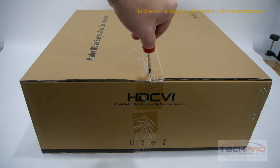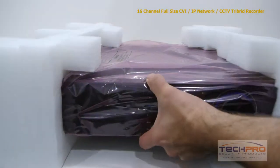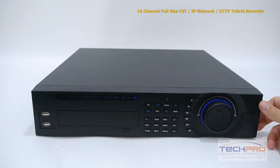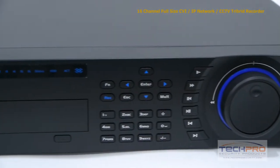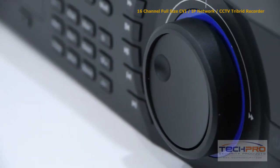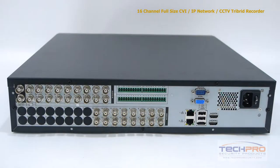This is our 16 channel full-size tribrid CVI IP network CCTV digital video recorder. This tribrid DVR brings together HDCVI, IP, and analog security cameras all into one recording device. With this tribrid you can mix and match up to 16 security cameras. With HDCVI and IP you can record up to 1080p resolution, and with analog cameras you can record up to 980H resolution.